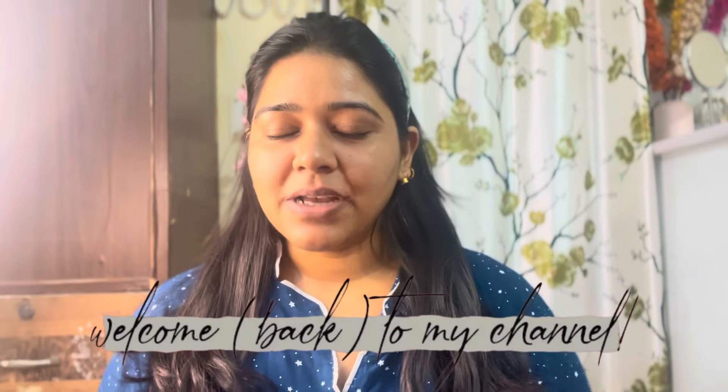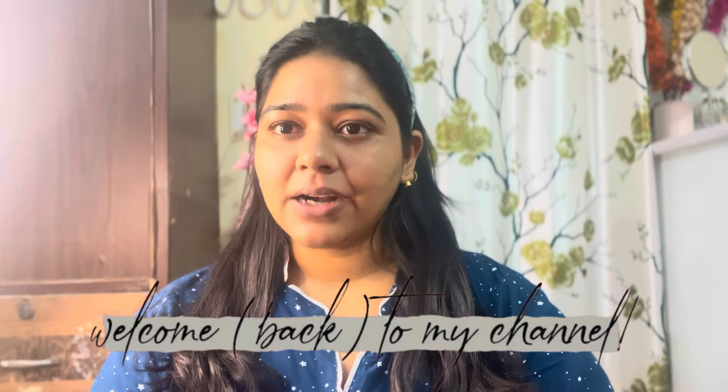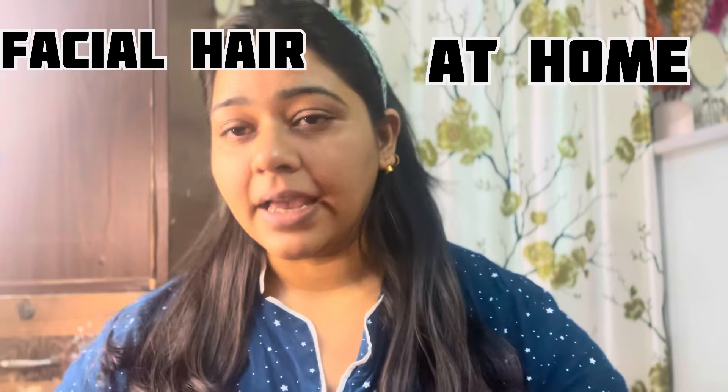Hi guys, welcome back to my channel! Today's video is about how to remove facial hair. I made a video on this topic a long time ago, but I'm going to make a proper video now and show you how to remove face hair.